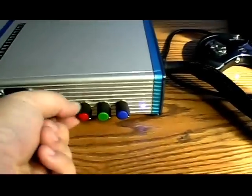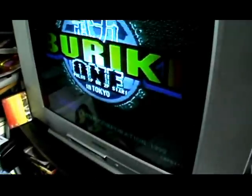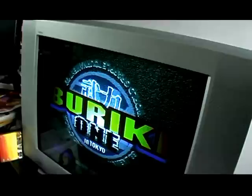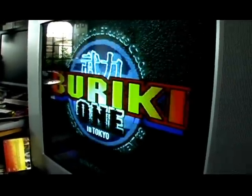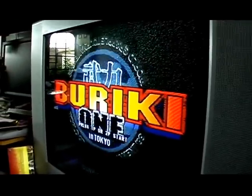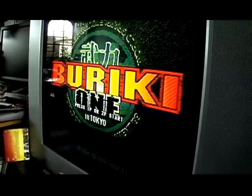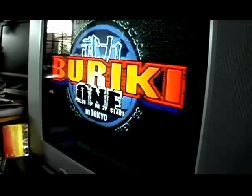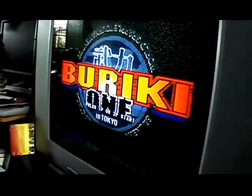If I adjust the red knob, you'll see on the TV that the red almost totally disappears. If I put the red back, you can see it all comes back to life. Then I can take down the green level, and finally when I change the blue you can see how the hue changes a lot.